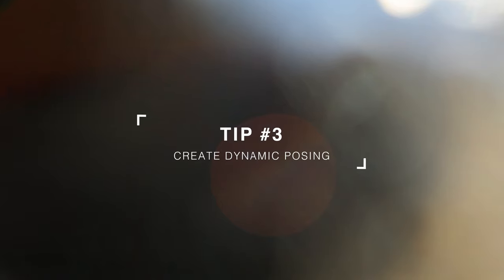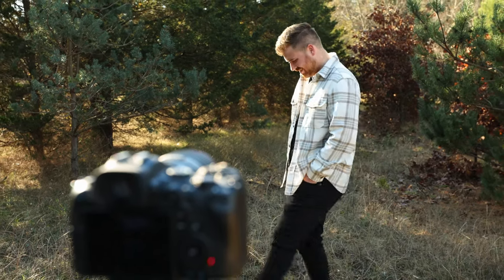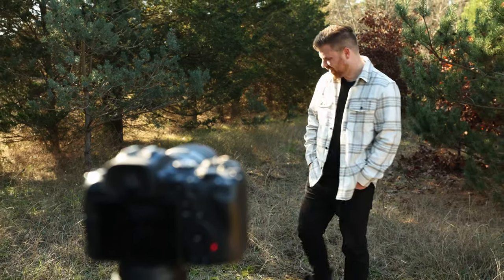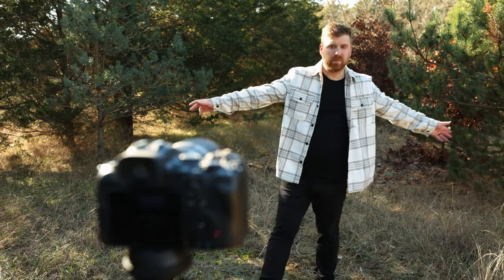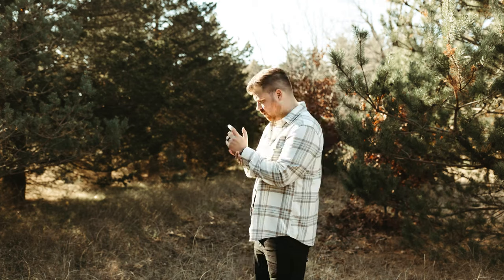Tip three: when it comes to posing, alternate between serious and goofy. The more dynamic your posing, the better. Even if it's just yourself, go out and stand nice and stoic, look right and left, then get goofy — add some laughter and movement — then back to stoic again. This makes your photos a lot more dynamic, more authentic, and leaves you with a batch of images that has a lot more diversity.